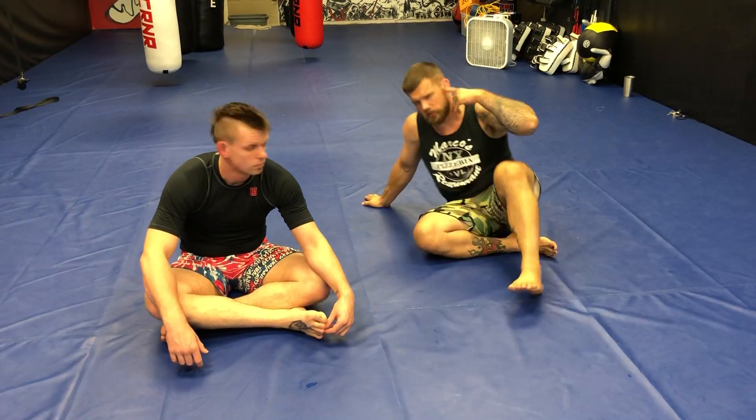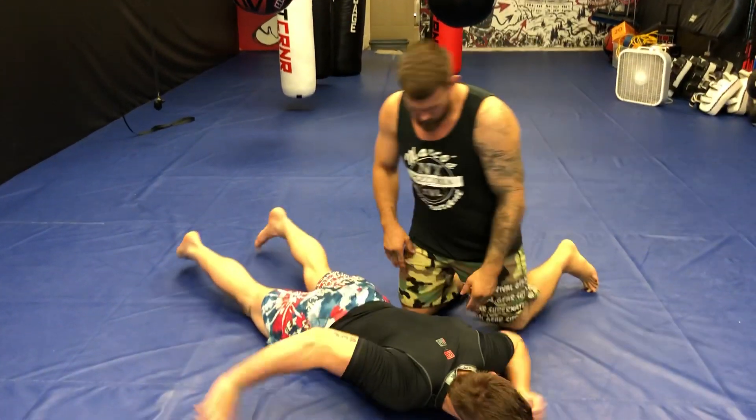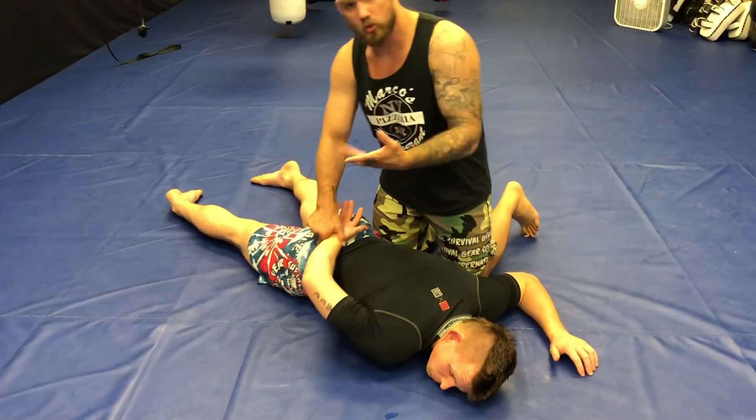What's up guys, Johnny Buck here from Catch Wrestling with Ninja with my training partner Brian Ashland. Today we're going to go over a hammer lock from Catch Wrestling, so you've seen it in Jiu Jitsu as well. Real quick on mechanics — Brian's from a wrestling background, like a pure school wrestling.